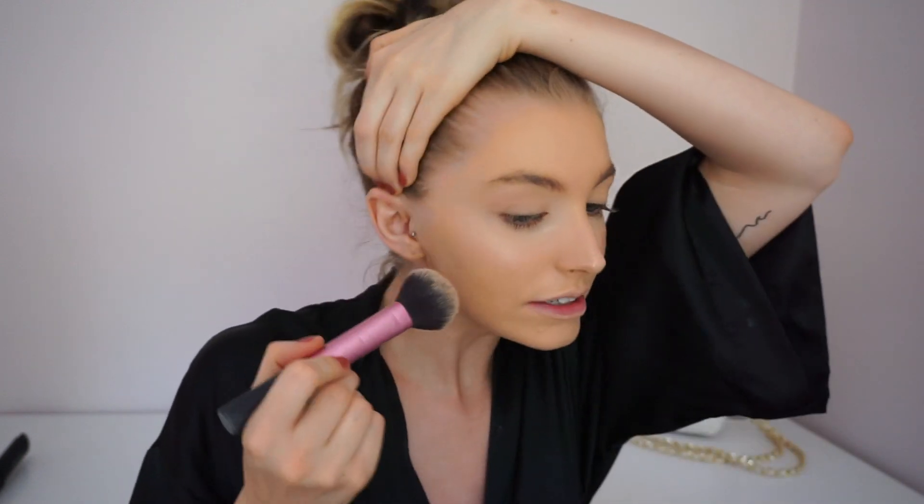Now I'm going in with my Marc Jacobs Bronzer — the Omega Bronzer. This is the best thing ever. I just really love it and the color. It's not too orange but it's not too red, it's just perfect for the summer.